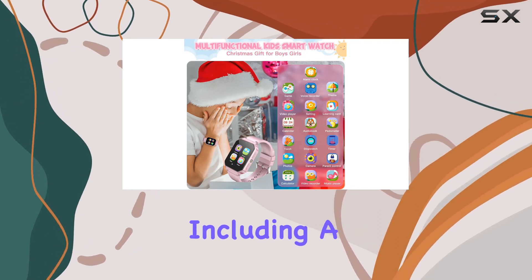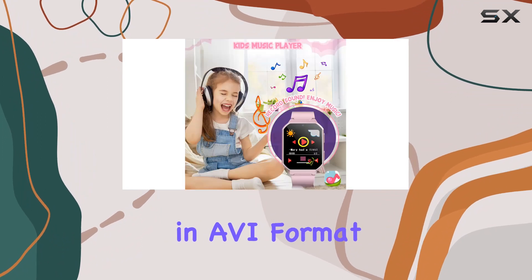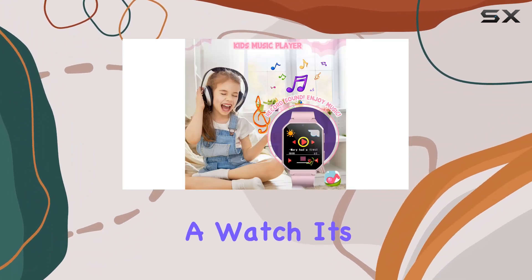The duo cameras, including a selfie camera, allow kids to capture their adventures and record videos in AVI format. It's not just a watch, it's a creative outlet.